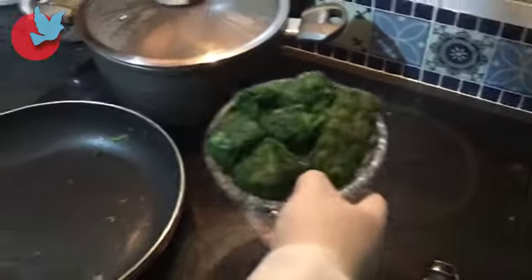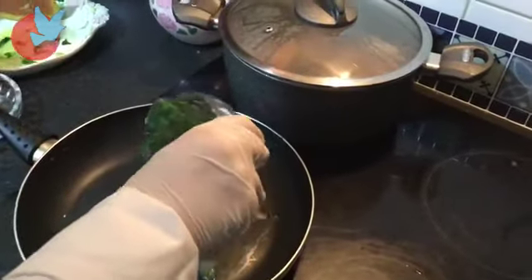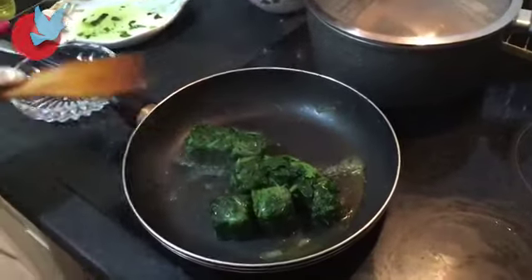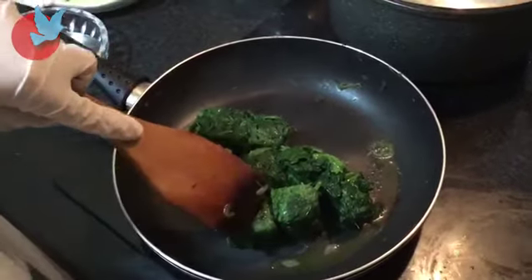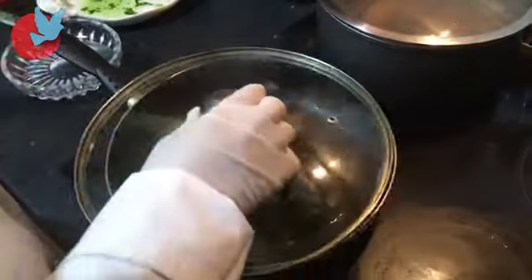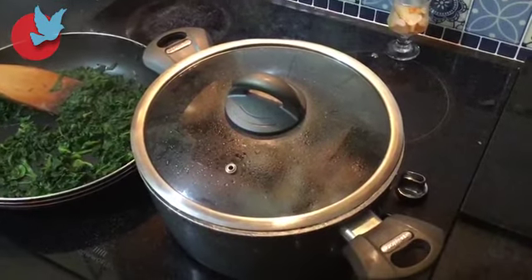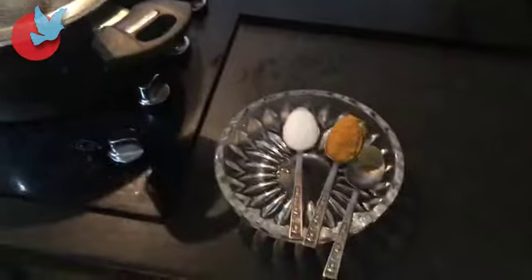The next step is I have to add the frozen spinach — we're going to fry them a little bit, frozen. Now that the meat is cooked, I'm going to add the salt, turmeric, and pepper.